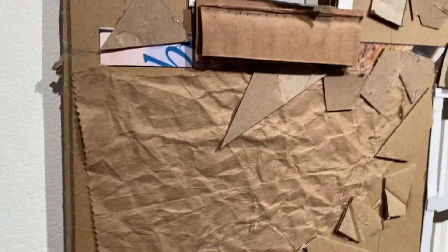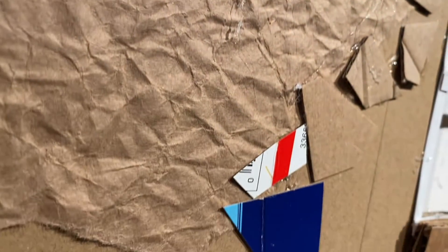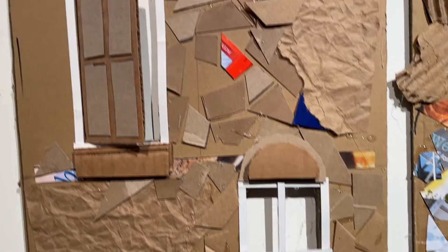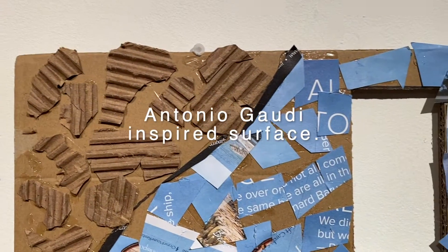On this one I was looking for texture, so I used my paper bag again — I crinkled it to give it a textured cement feel, then stepped it back and pushed it a little just to see what kind of surface texture I would get. I thought that came out pretty nice.